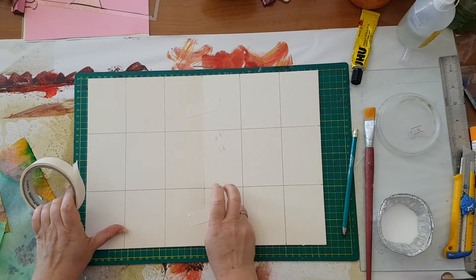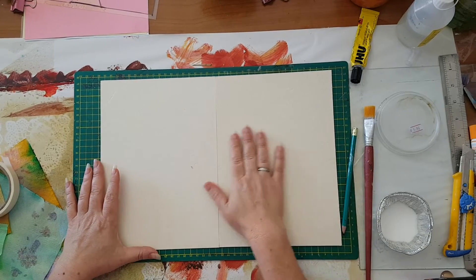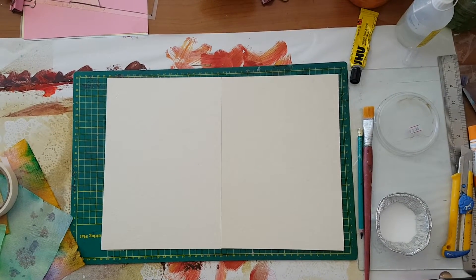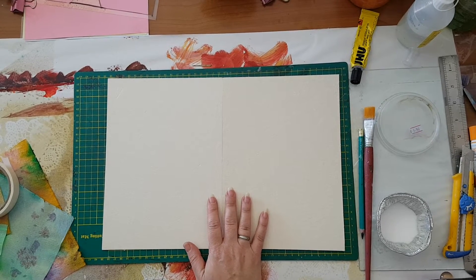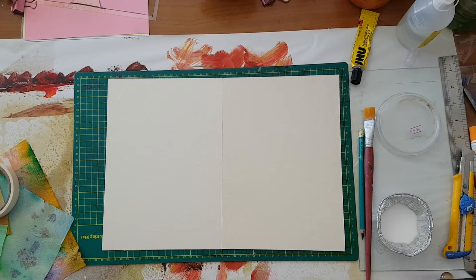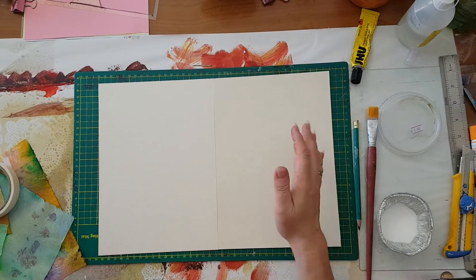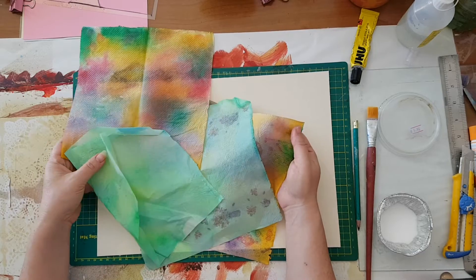I'm connecting these two cardboards with masking tape and I'm going to flip them over to work on this side. You can use whatever paper you have — even from a shoe box — or if you've got 12 by 12 paper that's not firm enough, you can always glue them back to back.